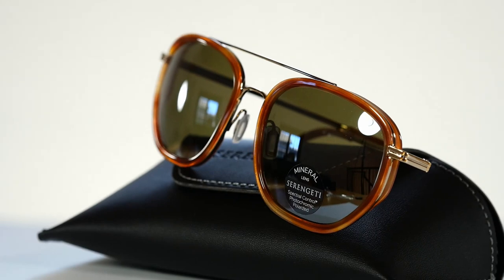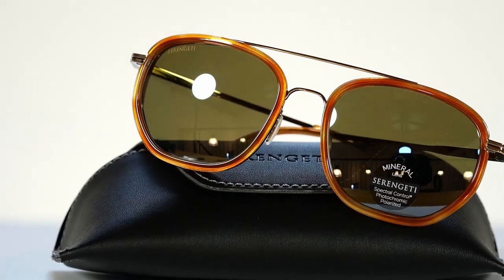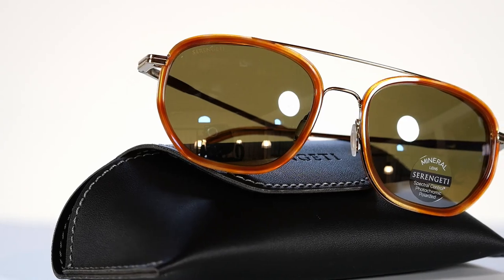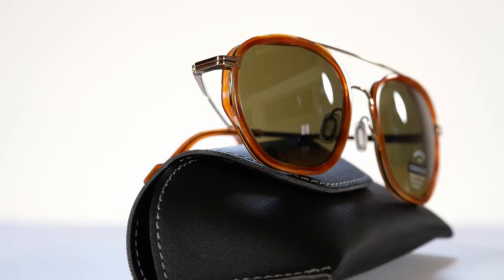555 nanometers marks the center of light's visible color spectrum, right on the border of yellow and green — where the human eye sees best in low light conditions. This lens allows more yellow and green to pass through, creating relaxing conditions for the eyes, while the light silver metallized mirror coating, available only on mineral lens, reflects glare.